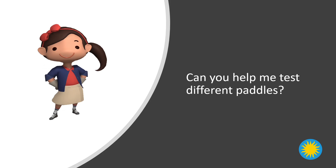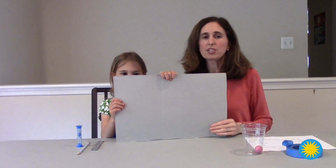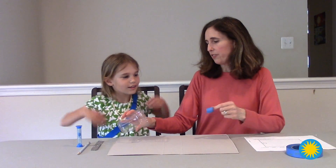Can you help me test different paddles? Are you ready to help Ada solve her problem? I'd like to introduce you to someone else that's going to help us out. This is Elizabeth. So here's what you're going to need to help Ada test some different paddles. You will need a ball and some kind of cup. You will also need a piece of cardboard or some kind of box opened up. This is going to be your game board. You're going to tape the cup to the end of your game board.